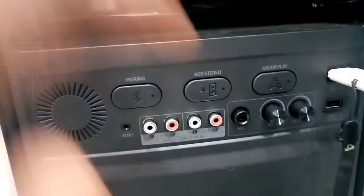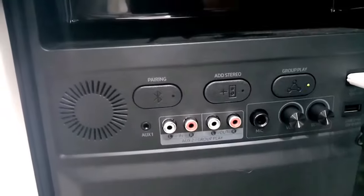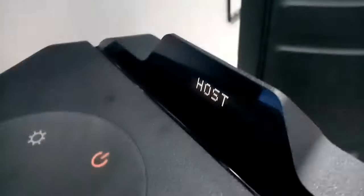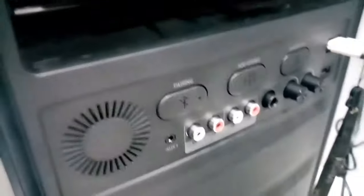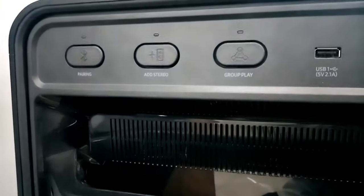To do this, press the Group Play button on the host speaker. Then press and hold the Bluetooth button until the word 'host' appears on the small monitor. After that, on the slave speaker, press the Group Play button. This will automatically connect the two speakers.